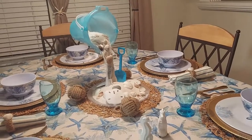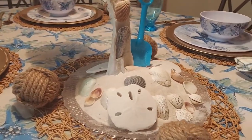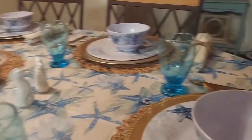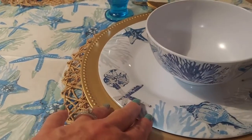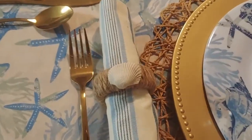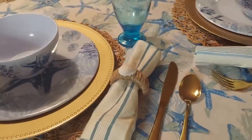We have a fun beach-themed table setting for six. That's how the centerpiece turned out — I think it came out really neat. For the table, I started with this tablecloth from Dollar Tree, then I added these placemats from Hobby Lobby, and then the gold chargers from Dollar Tree. The plates are from Dollar Tree. The napkins I ordered on Amazon a while back. And I made these napkin holders with some twine wrapped around the shower curtain rings and glued a shell on each one — I thought that was pretty festive.